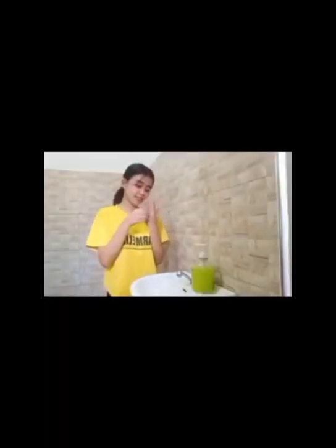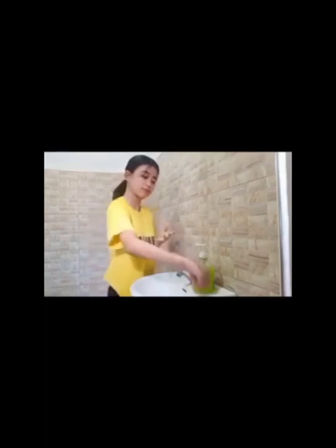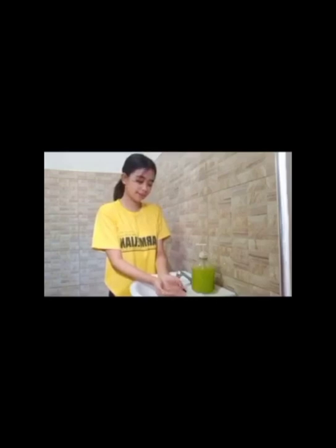First, we remove all jewelry, because microorganisms can lodge in the setting of jewelry and underwings. Second, we wet our hands with warm water, because hot water may damage our skin.